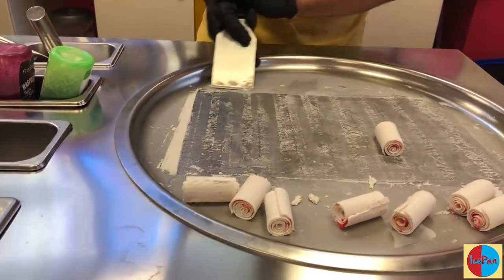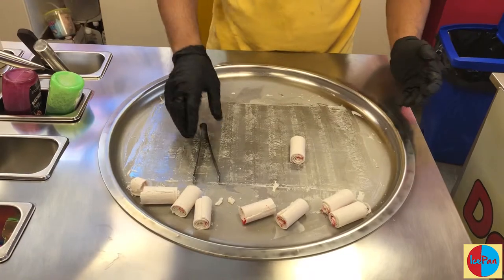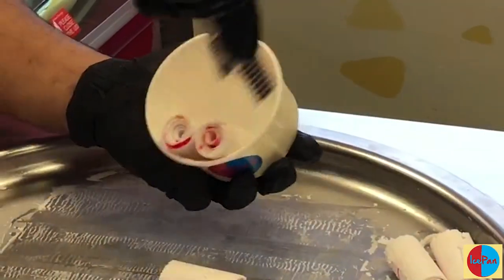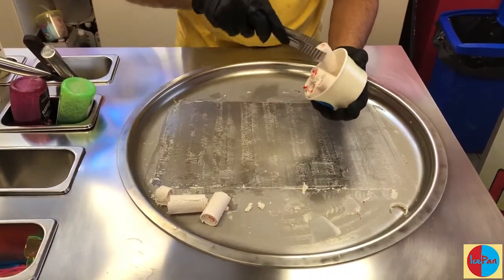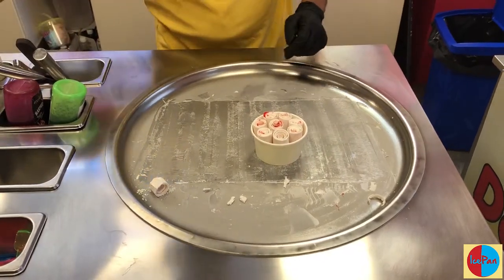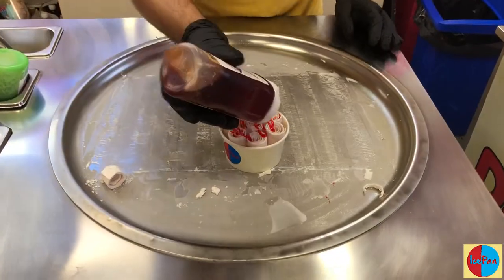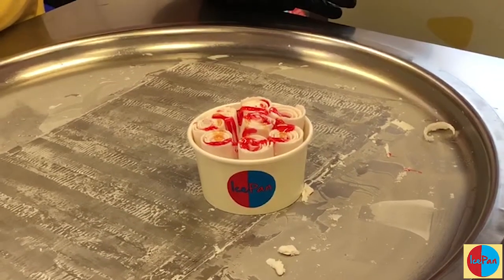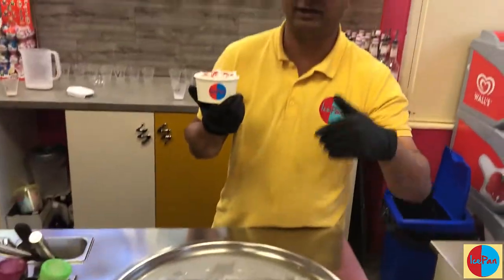This works for professional commercial use or even for family use at home. The last tool — the tongs — is just as important: use them to pick up the rolls and place them in your cup or on a plate. Lay them around, toss toppings on top. A lot of people add cream and other toppings — whatever you prefer. Thank you very much for tuning into iSpan TV.